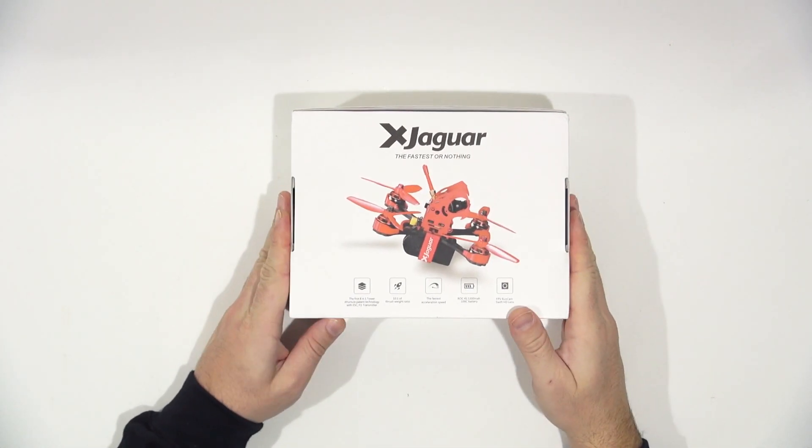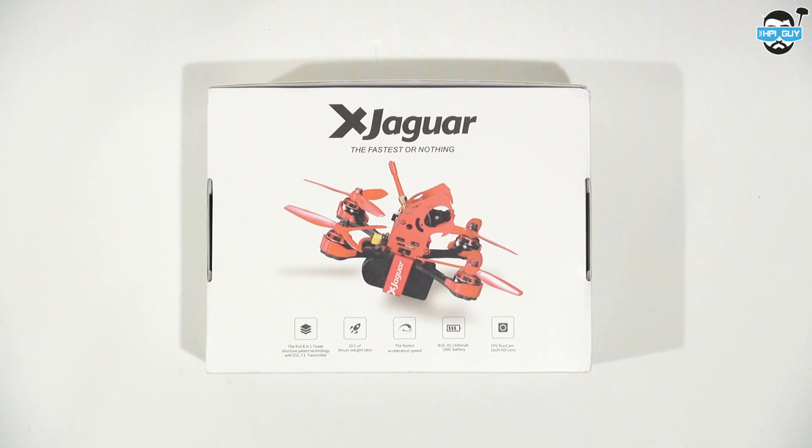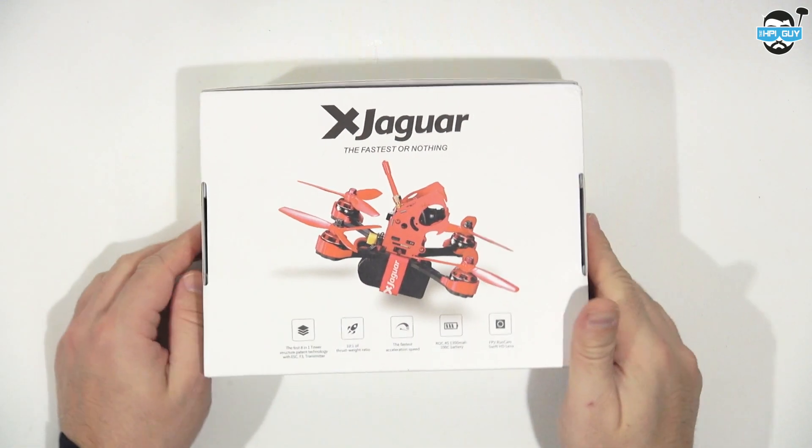Hello everyone, today we're going to be taking a look at the X Jaguar Mini Quad kit. Apologies in advance for taking a while to get this video out, but as you know I've been a little bit busy. So let's get straight to it.